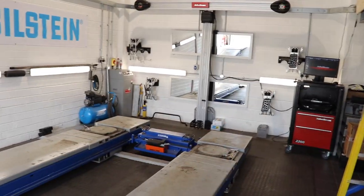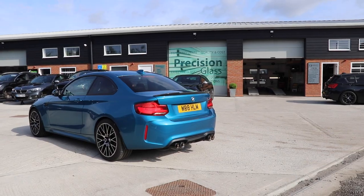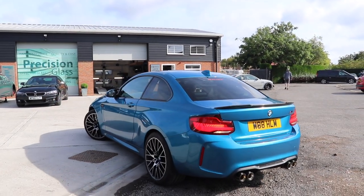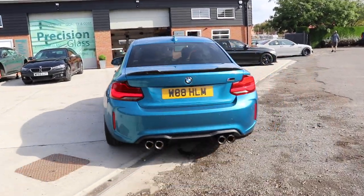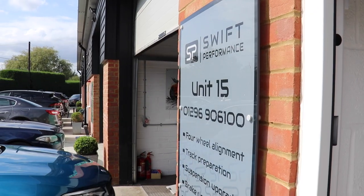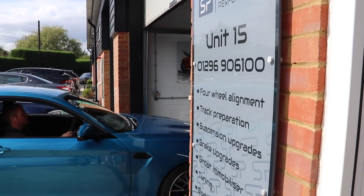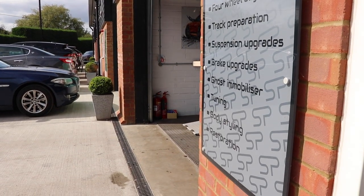Here's what we're getting done today — this is the brake fluid, the braided lines, and the DS2500 pads. I'm keeping all the stock parts so when I sell the car I can swap everything back. The car goes up on the ramp and work begins.